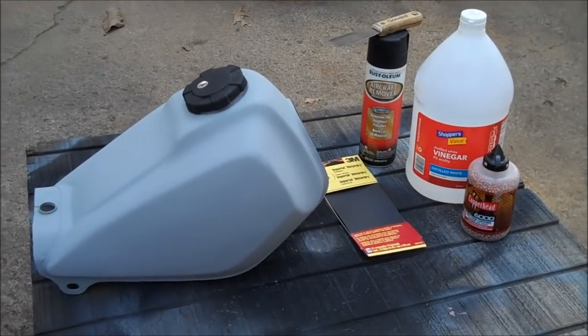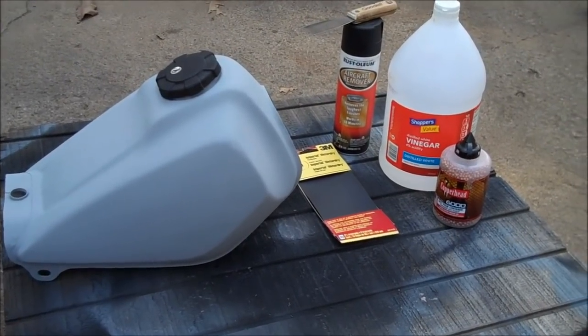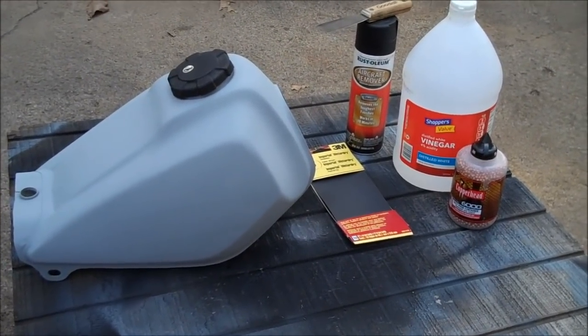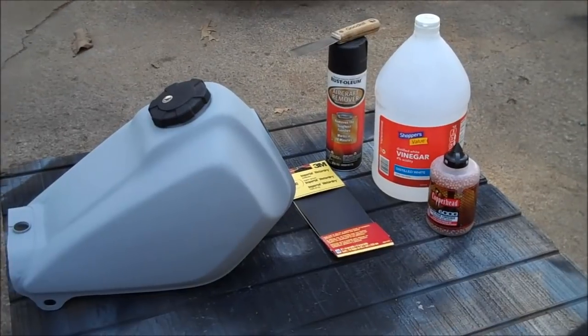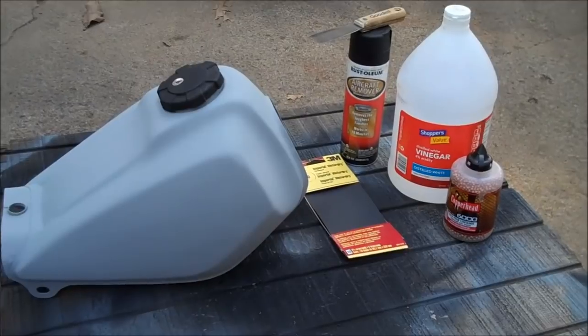In my opinion, ethanol is a blight on everything. It ruins motors and carburetors, but it definitely will do a lot of damage to metal tanks. In this video though, I'll show you how to bring a tank back to new condition like what you see here — all ready for paint, whatever I want to do with it.